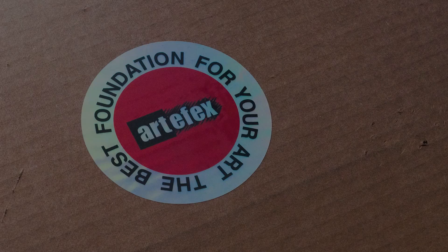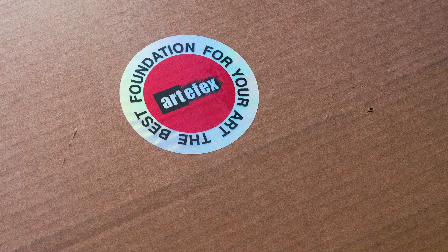For my Muddy Colors video on surfaces and grounds, my Artifacts panels just came in. Take a look.